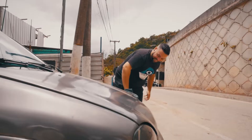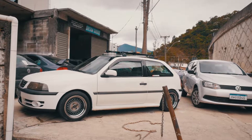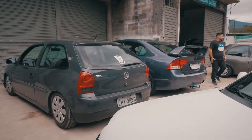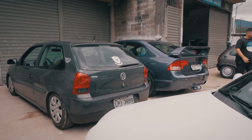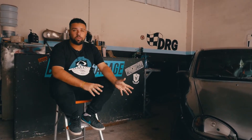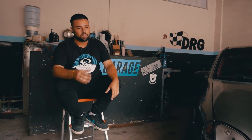Ainda não terminei — vai vir um radiador de óleo, intercooler, e mais pra frente, de repente, um 2.0 16 válvulas. Por enquanto está do meu gosto. Está faltando terminar os forrinhos da porta, que eu vou fazer em alumínio. Estava com o projeto de botar um kit nitro, mas ainda não deu negócio. De repente vai entrar um kit nitro nesse carro — ele vai estar instalado, mas eu não vou usar, porque o motor é 1.0 e não vai aguentar a pressão. Mais pra frente, se Deus quiser, um 2.0 forjado, aí a gente vai botar o nitro em uso, mas esse projeto ainda estou vendo, não é certo.